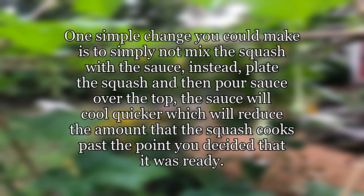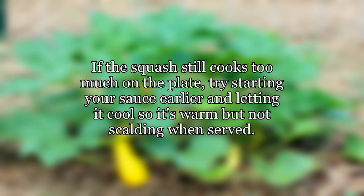One simple change you could make is to simply not mix the squash with the sauce. Instead, plate the squash and then pour sauce over the top. The sauce will cool quicker, which will reduce the amount that the squash cooks past the point you decided it was ready. If the squash still cooks too much on the plate, try starting your sauce earlier and letting it cool so it's warm but not scalding when served.